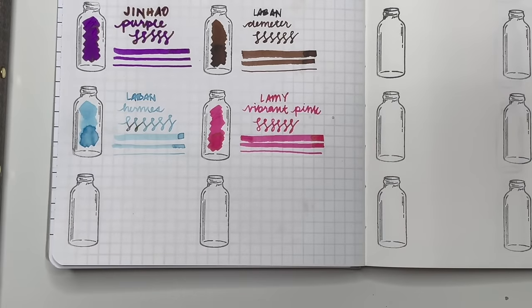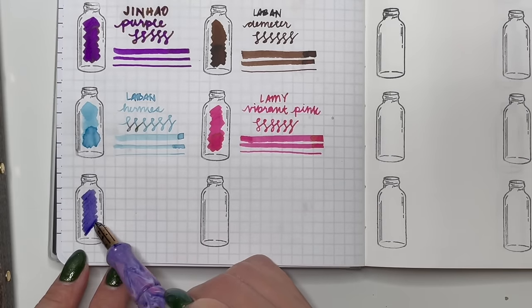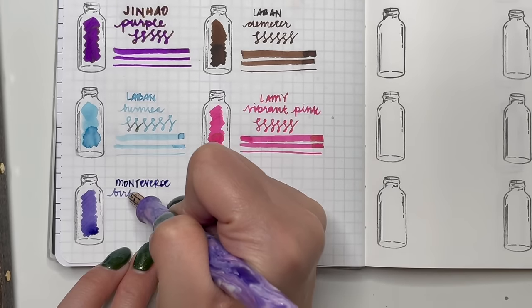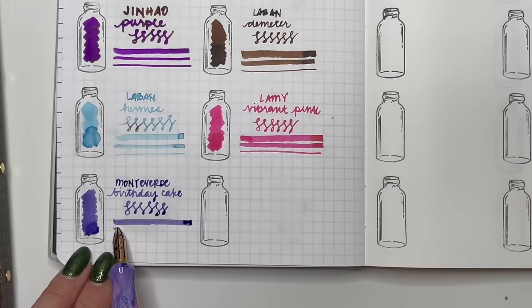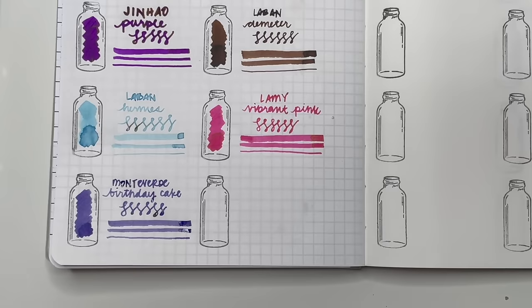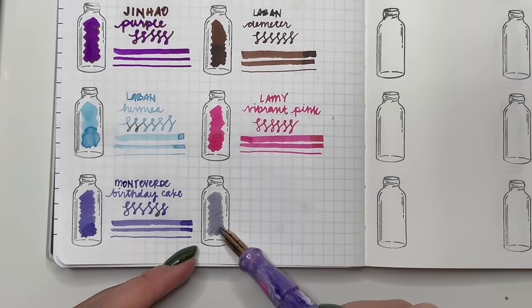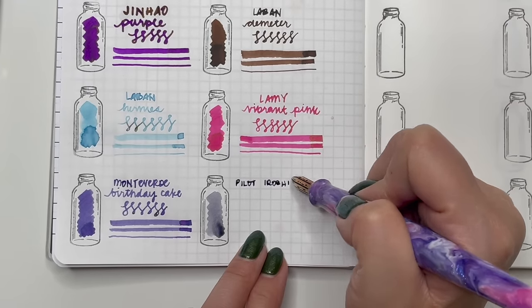Next is Monteverde Birthday Cake — a sample given to me by Marilyn Darling. I really like the purple; it matches my River City Penco nib holder very well and flows beautifully in fine and extra fine nibs. Then Pilot Iroshizuku Fuyu-Shogun — a kind of bluey-gray ink I've had for a while and never used. I've just been hoarding it, and I really need to stop hoarding and actually start using these inks.